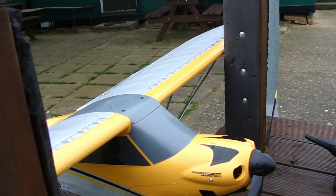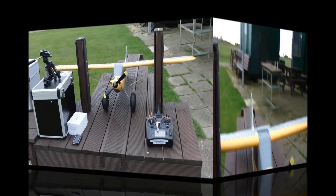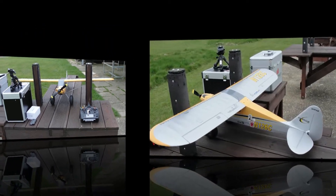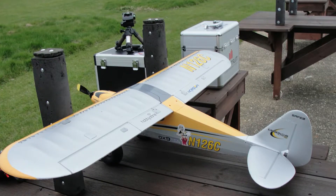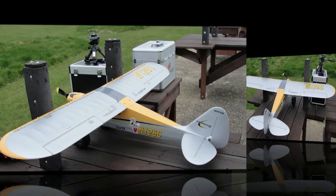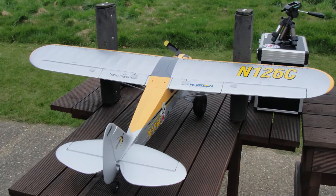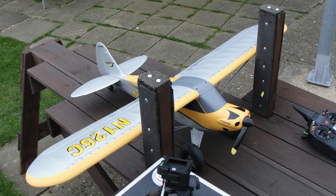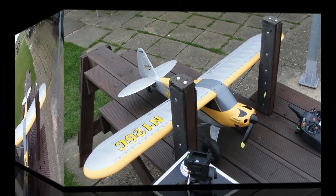So cold. It's the wind — not so much the frost, it's the wind. This is a maiden so I'll be taking some pictures. Let's see if we can do a maiden.